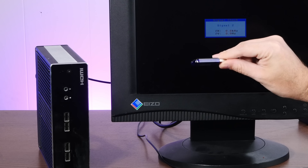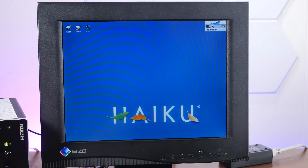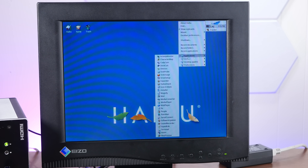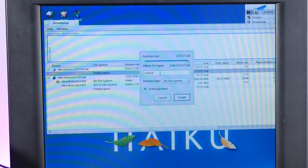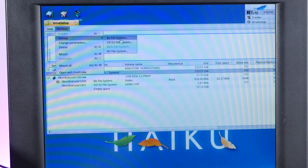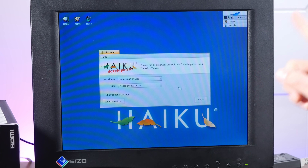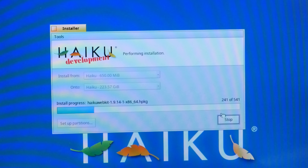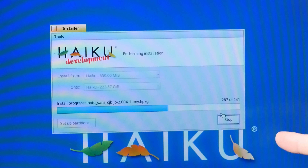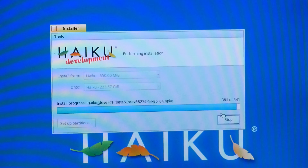I've made a fresh Haiku install USB. Let's see if we can get a fresh install on here. There is our 223 gigabyte SSD. Let's create a Haiku partition with the B file system and format that to the B file system. Are you ready for the fastest modern operating system install ever? I'm not even going to speed this up — we're going to do it real time. Look at it go. It's installing an entire modern operating system in real time. This thing installs faster than Windows 11 even boots up. And done.